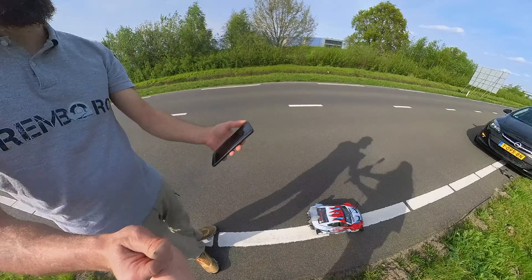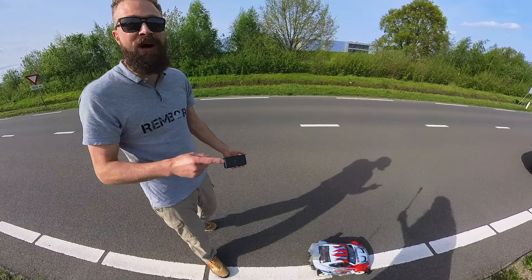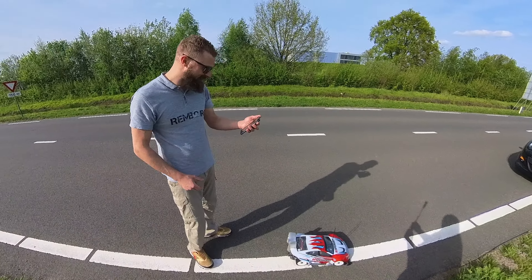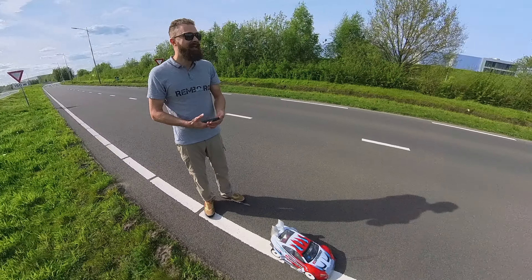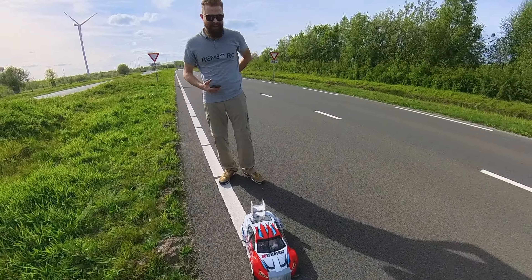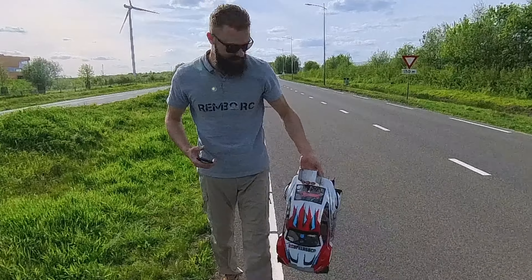183. First run of the year with the Slash — 183. New personal best. Wow. That's nice. I mean, 183 on a test run.